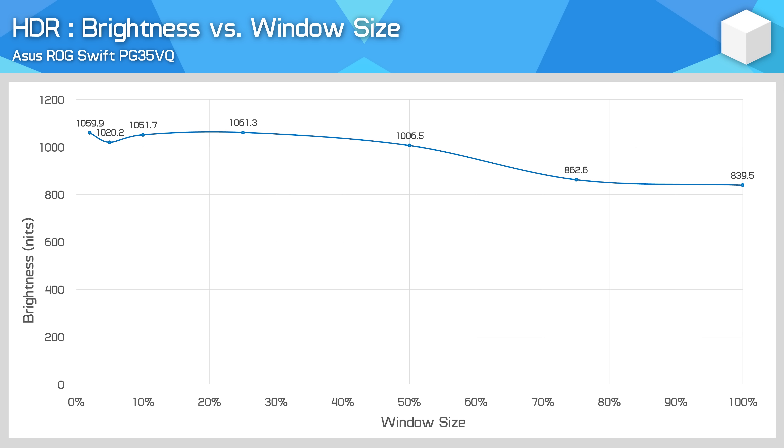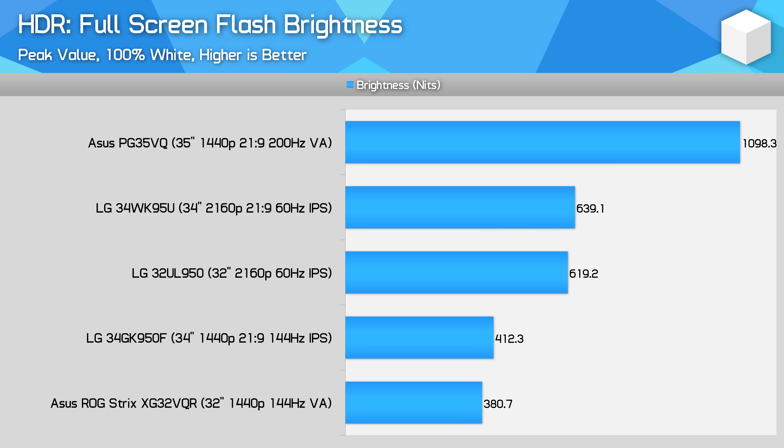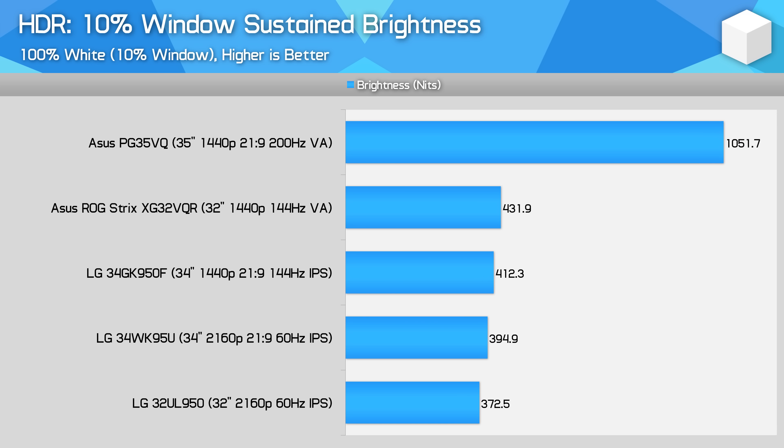Most of the new HDR tests involve showing how brightness and contrast compare between HDR capable displays. I'll still be using this line chart to show how brightness falls off with window size, which is key for monitors with local dimming. But I also have several new HDR brightness charts: one for full screen sustained brightness, another for full screen flash brightness, and a third for 10% window sustained brightness — which really covers the three key areas of brightness for HDR without going into thousands of different brightness level charts.